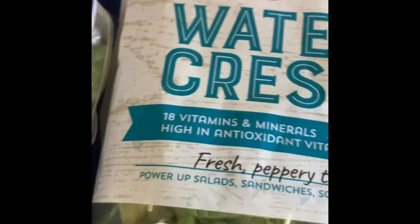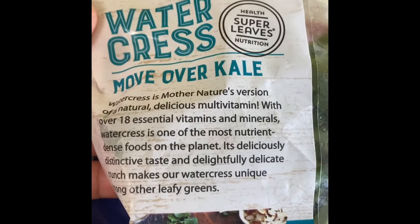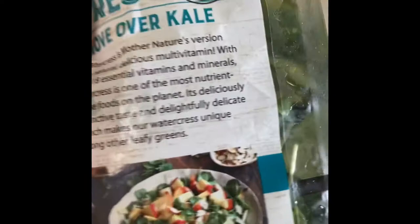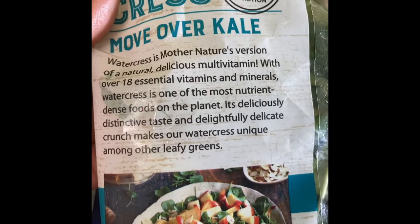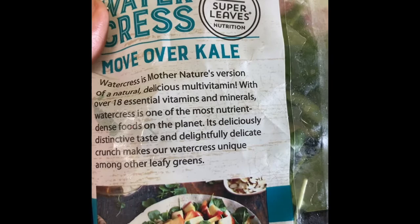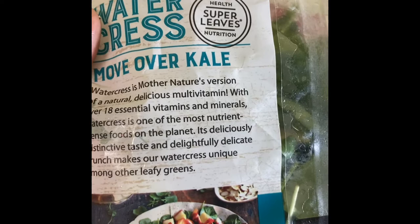Watercress is great on salads, sandwiches, soups, and smoothies. Today I'm going to be making okra soup with it. I just want to read what it says on the back of this pack of watercress — it says 'Watercress: move over kale.' We used to think kale was the king, but it seems watercress is even healthier. It says watercress is mother nature's version of a natural delicious multivitamin, with over 18 essential vitamins and minerals. Watercress is one of the most nutrient-dense foods on the planet.